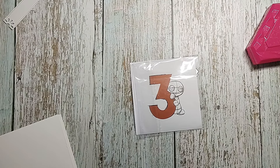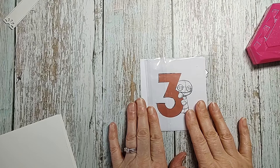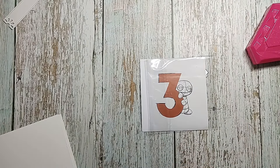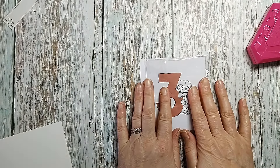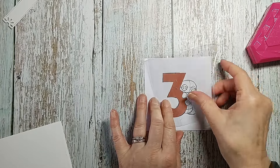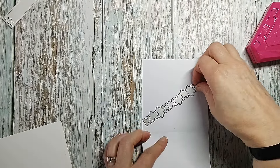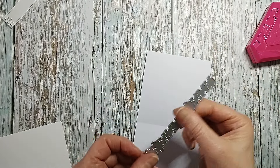Hey there folks, welcome back! It's Ben and Shirley here and we are on day three of the Gummy Pan advent calendar. I've gone ahead and opened it already, and we've got a line of jigsaw pieces.